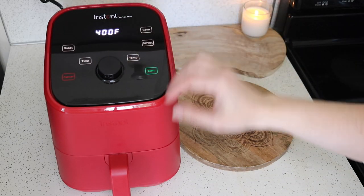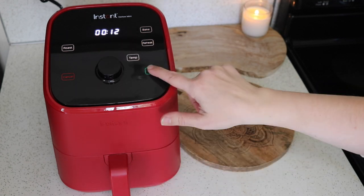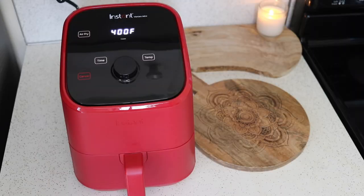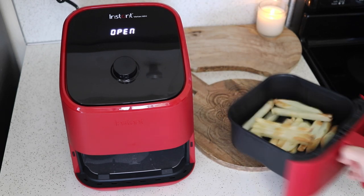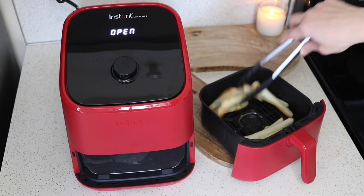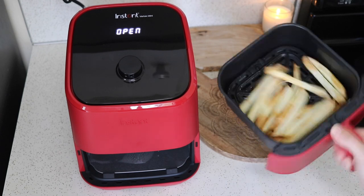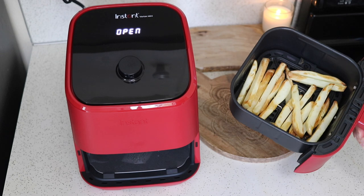For cook time I'm going to start with 12 minutes and see where we're at. It's still preheated from the bacon, so no preheat time. After about eight minutes I went ahead and shook them — they're starting to look a little brown, though they're a bit stuck together. At 12 minutes they're looking pretty good but I'd let them go another few minutes to get extra crispy.